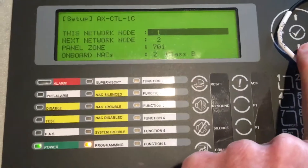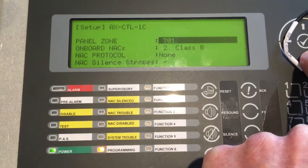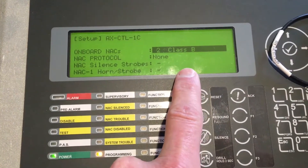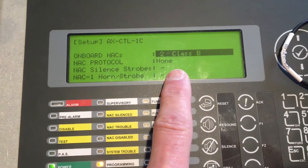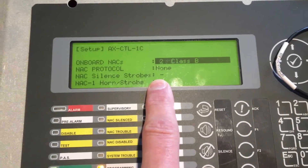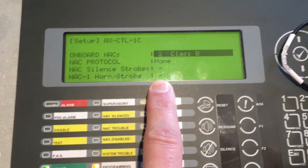On the setup screen we're going to scroll down a number of times until we see onboard NAGs. Onboard NAGs are currently set for two Class B circuits. This is a one-loop fire panel and it does only have two NAC circuits, but currently there's no protocol — we're not going to be turning our horns and strobes off on silence. There are no check marks or any modifications to any of those items.